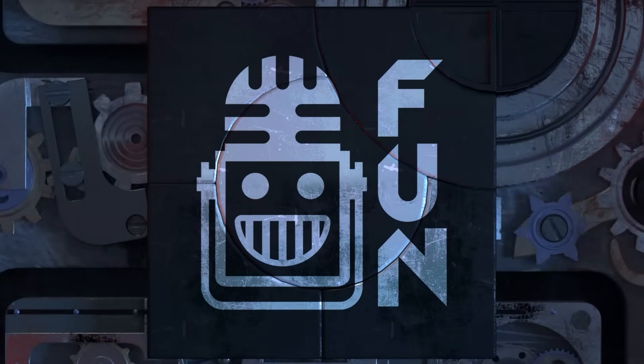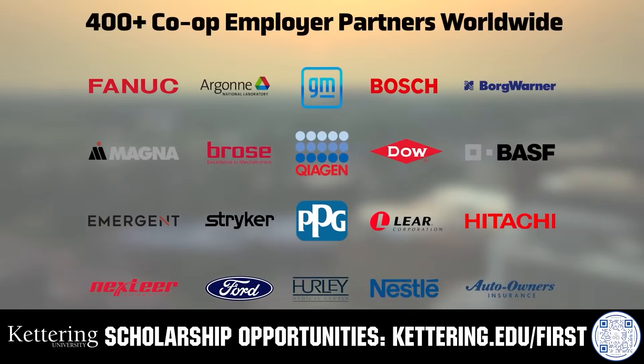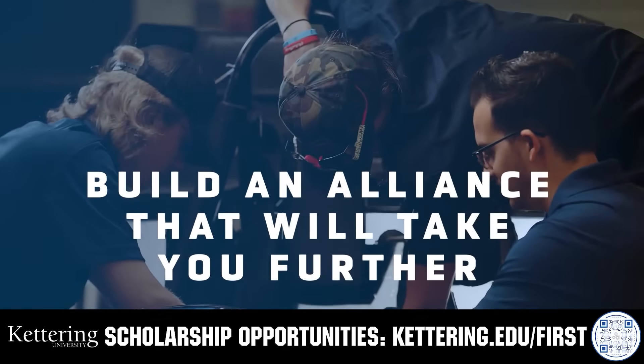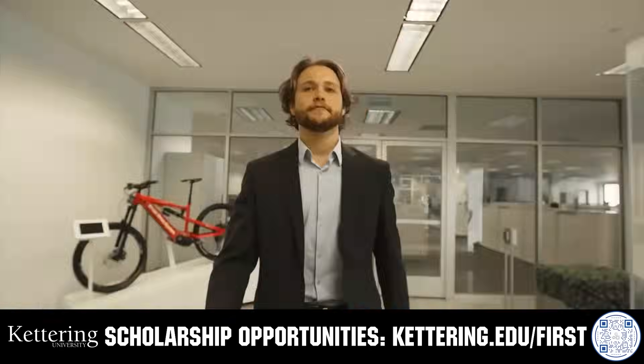This video on fun is brought to you by viewers like you and also in partnership with Kettering University. Their cutting-edge programs and experiential co-op model seamlessly blend the professional and academic worlds, offering hands-on, future-focused learning that empowers students to pursue new ideas and inspires other institutions to follow their lead. Don't just be ahead of the curve, create the curve. Get more information at Kettering.edu.